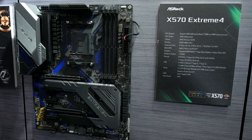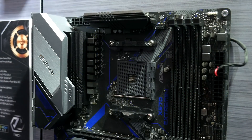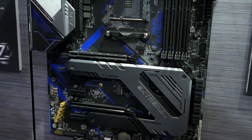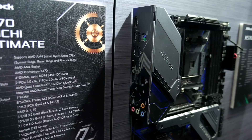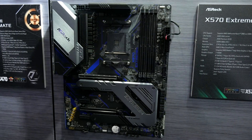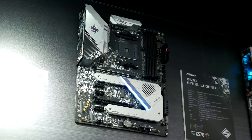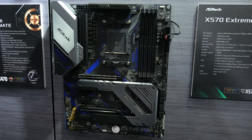The X570 Extreme 4 is also aimed at the mainstream market with a focus on being great value for money. It features the same 14-phase VRM with decent heatsinks, twin M.2 slots, and a solid I/O including gigabit LAN, but it doesn't feature onboard Wi-Fi. It doesn't have the fancy looks or RGB of the Steel Legend, but it looks like it would be a really solid mainstream, mid-level, value-for-money motherboard.